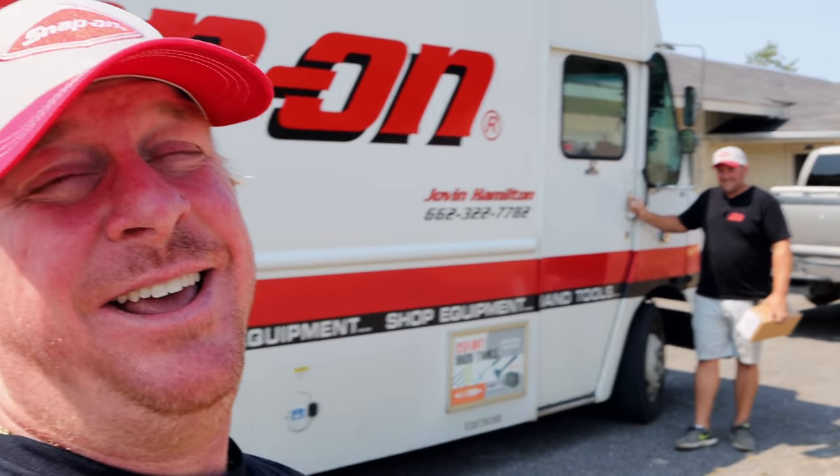What's up guys? Today is Friday — finally! It's Snap-on Friday. Right there is Hamilton. We just got his AC fixed on his truck, so hopefully it being cool in there this week, he'll have some pretty hot deals. So let's take a look.